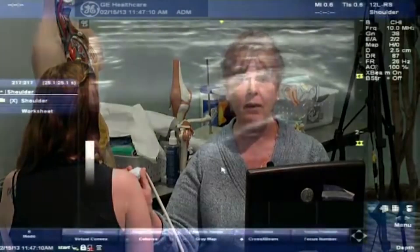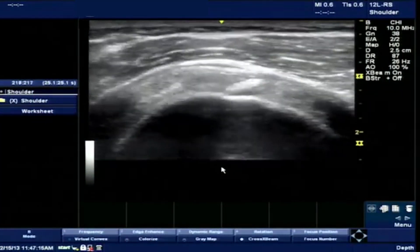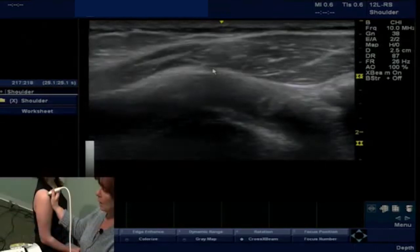Today's hot ultrasound tip is to demonstrate an alternative view to visualize the rotator cuff interval. The rotator cuff interval is a triangular shape that rests between the subscapularis tendon and the supraspinatus tendon. It's comprised of the coracohumeral ligament, the long head of the biceps tendon, and the superior glenohumeral ligament.